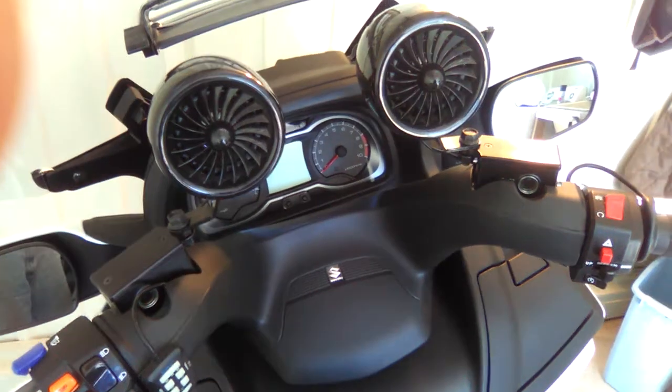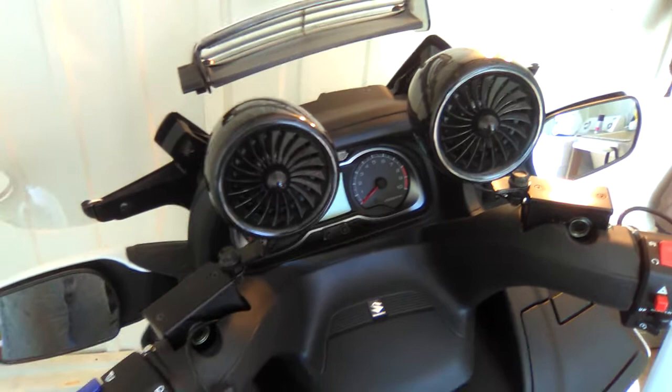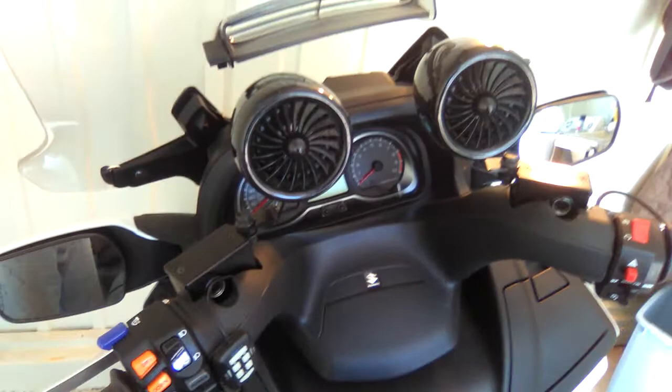Hi, this is Scooter Steve about the 2017 650 Bergman. I got myself a nice Sharp radio here — it's excellent, has good sound, it's a 600-watt one. This is what it looks like on my bike. And there's the radio.